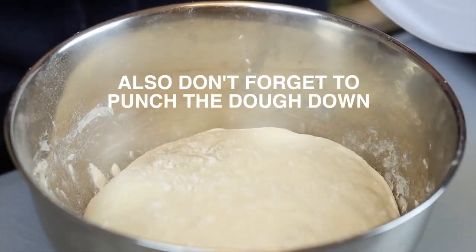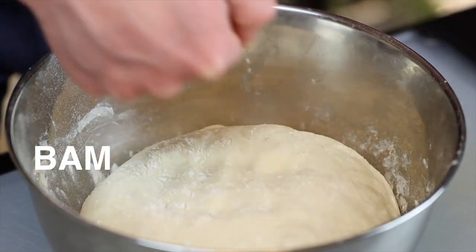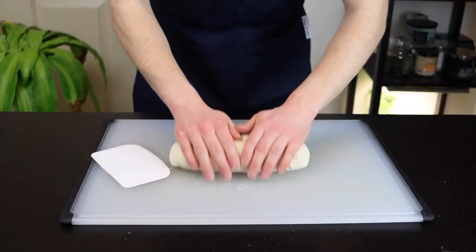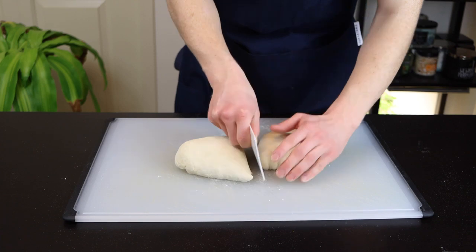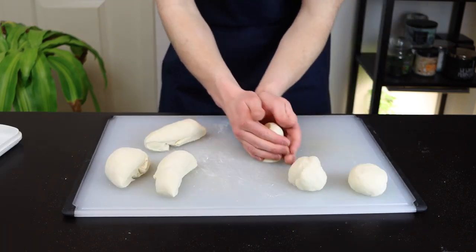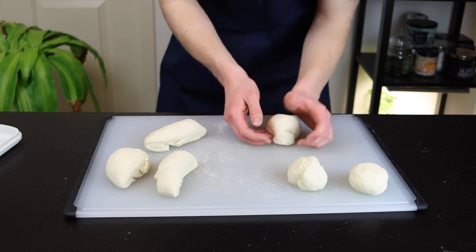Once your dough has doubled in size, just remove it from the bowl onto a lightly floured surface and roll it into a log, which you can then divide up into six equal sized pieces using a bench scraper. At this point, you'll also want to start preheating a heavy bottomed pan like cast iron over medium high heat.